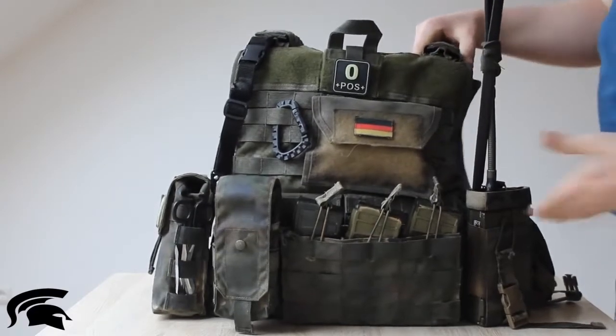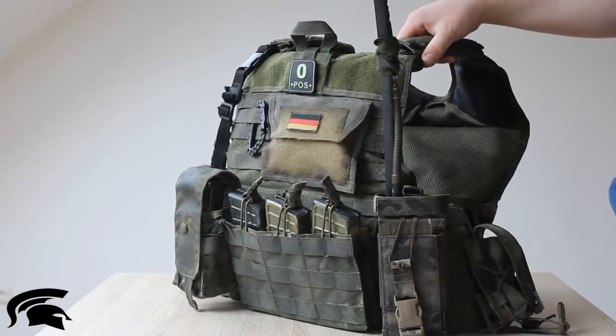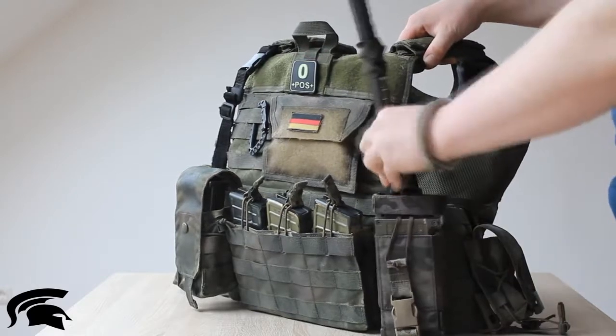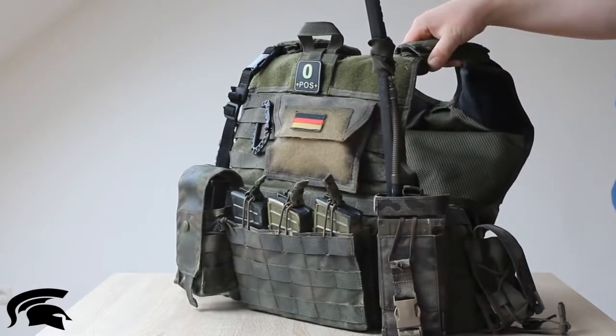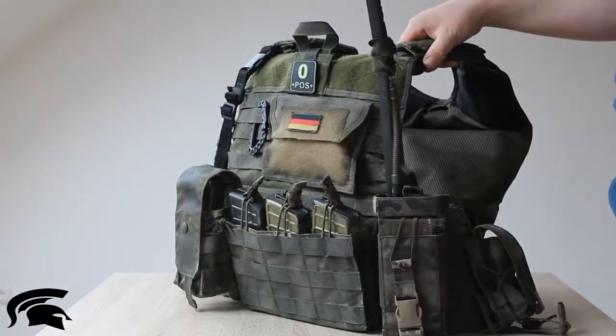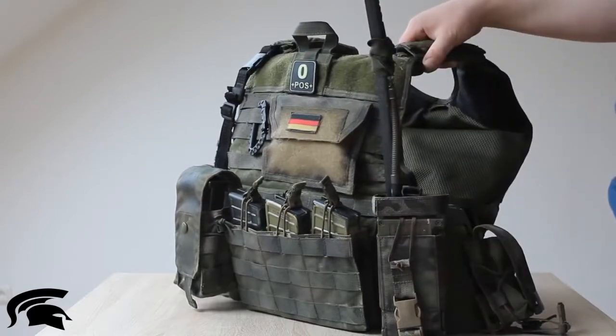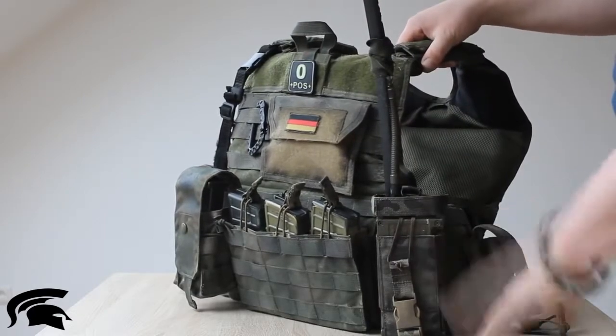Now we go to the left cummerbund. On the left cummerbund I have a radio pouch, also by Limberhof Tactics, generation 2. The radio is the German Army SDM 52, which we use in service. This pouch is pretty good for all kinds of radios.